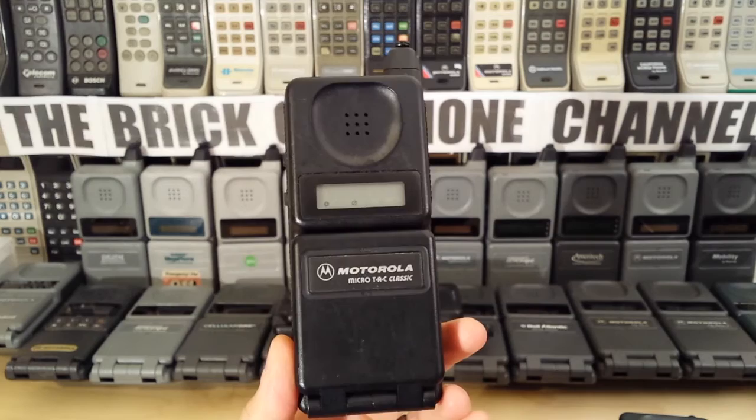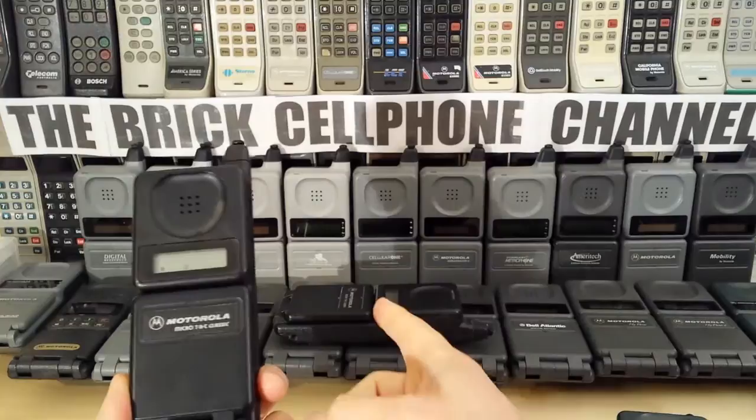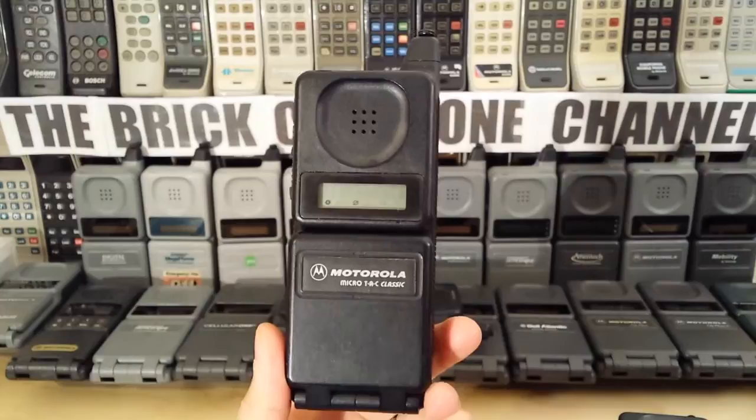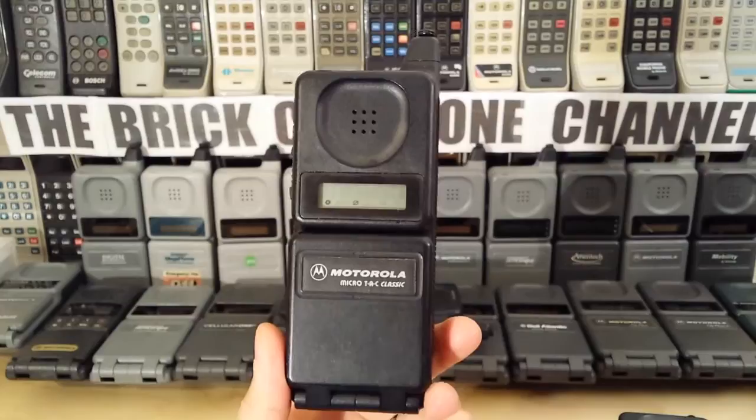So these were real popular at the time. Worth noting — I think you could probably still pick these up. I've got several, I've got another one there, I've got a boxed one. I picked them up for peanuts — you're probably looking at 10, 15 bucks, no more. This is old analog technology, so nobody can use these.